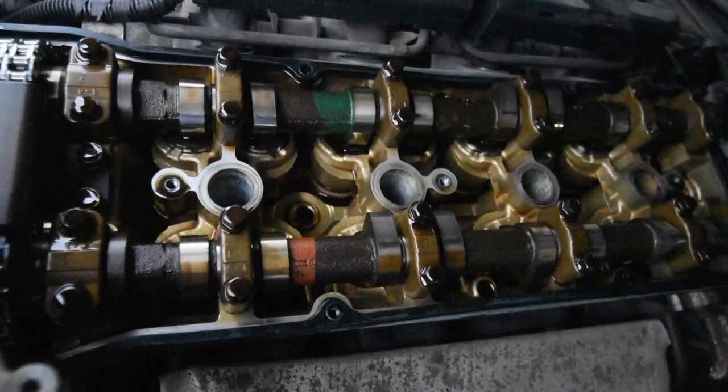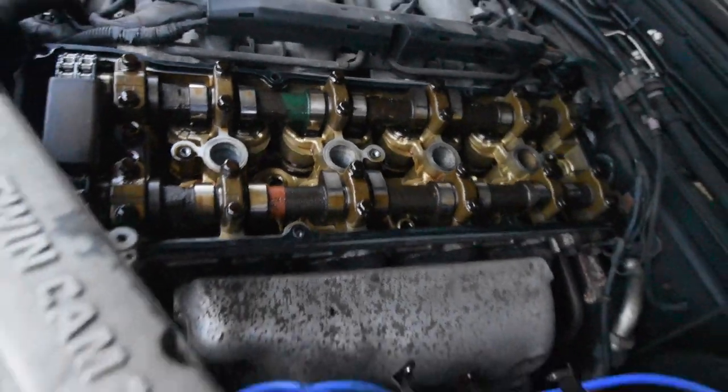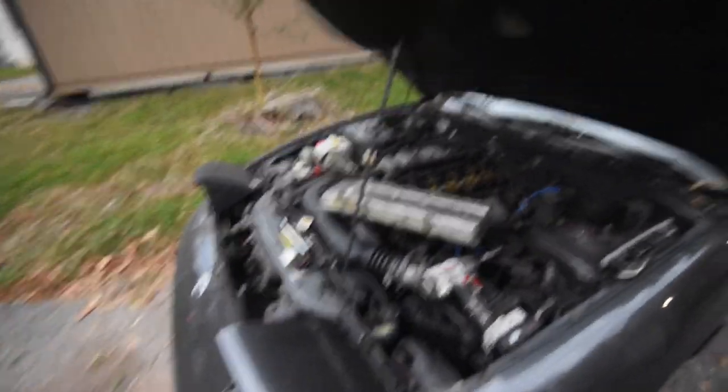Look how clean this head is. That's so much cleaner than my drift car. Heck yeah. Hopefully by now you know what I'm doing, you know what I'm saying?